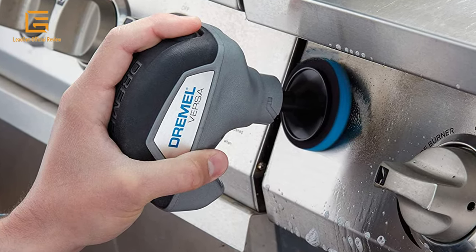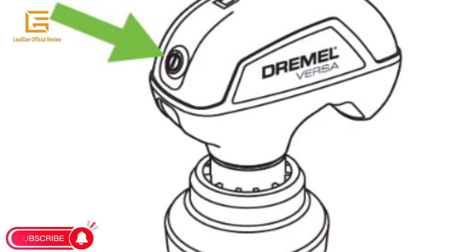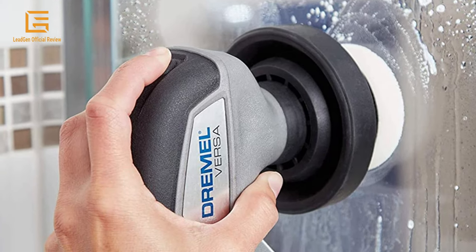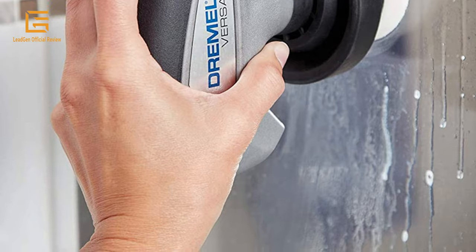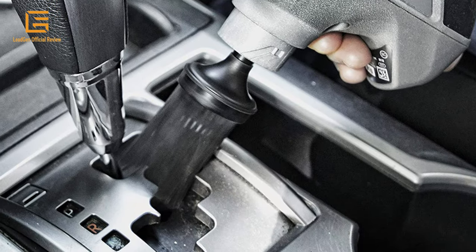Press the power button to activate the tool. Hold the tool with a steady grip while applying pressure as you run it back and forth over the surface to be cleaned. Rough cleaning jobs are a thing of the past with the powerful and versatile Dremel Versa — high-speed scrubbing in a compact size, ideal for tackling hard-to-reach areas.